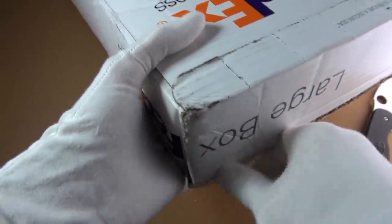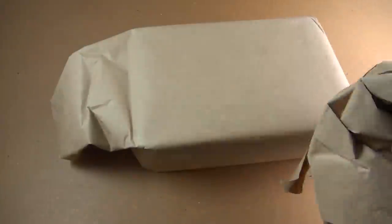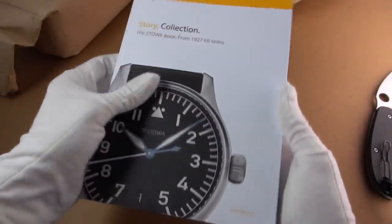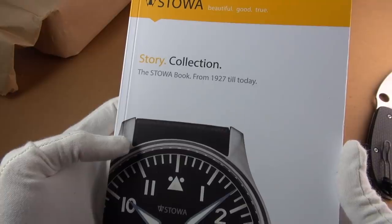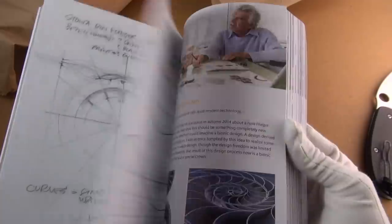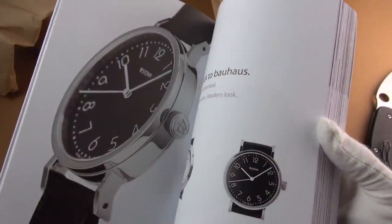Let's get into this — I'll try and do this without knocking the camera over. Very substantial, lovely big book. Look at that — The Stover Collection. Fantastic, a book all about Stover. This is really outstanding.